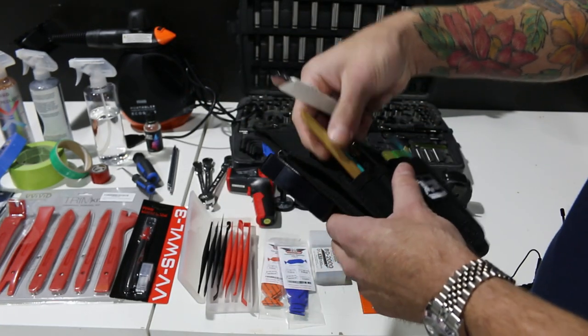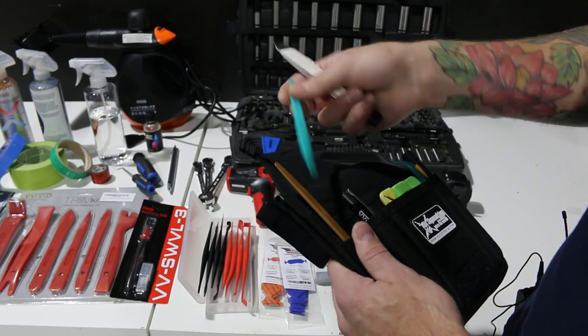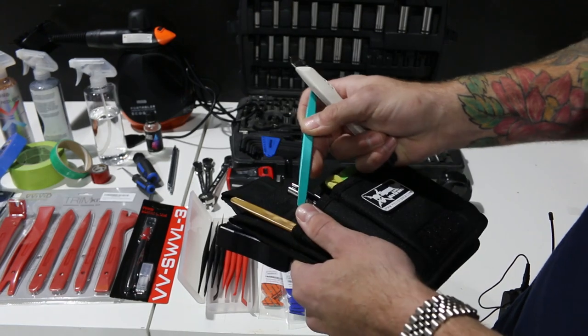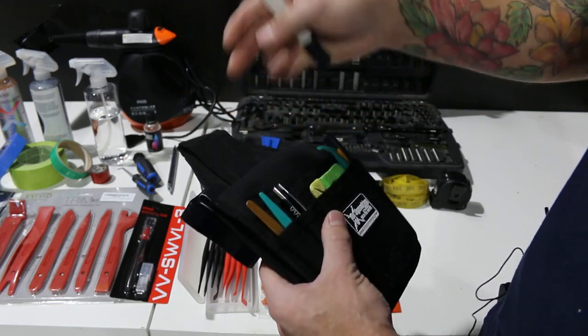These are a couple of new tools from Sign Maker Tools — I think they call them beaver tails. One is Teflon and the gold one is more rigid. Very handy — I like them for corners, getting under the corners and getting the film all tucked in and nicely shaped and molded around. I've been using these often.